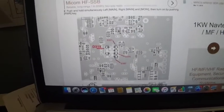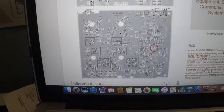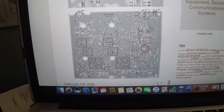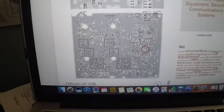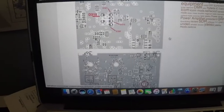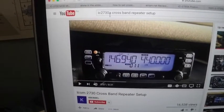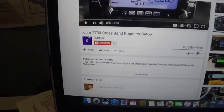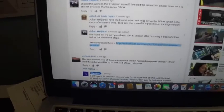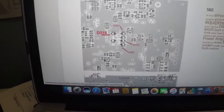After removing D319, I was able to turn on the crossband repeat function. This image shows the layout of the PCB — the area you need to access is on the bottom part of the main unit of the radio. You can find this by searching 'IC2730A cross band repeater setup' and you should see a post entitled 'ICOM 2730 cross band repeater setup' where you can go to that website and do the modification yourself if you think you can.